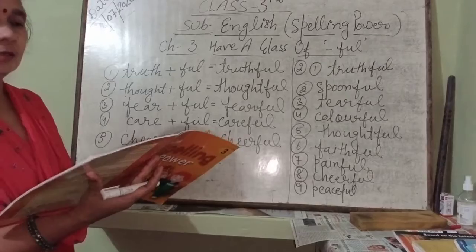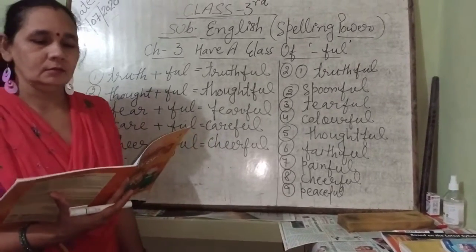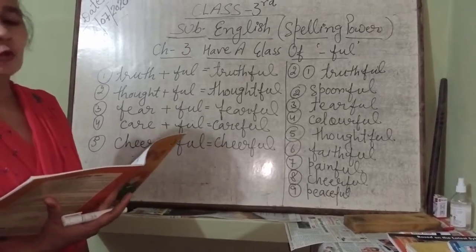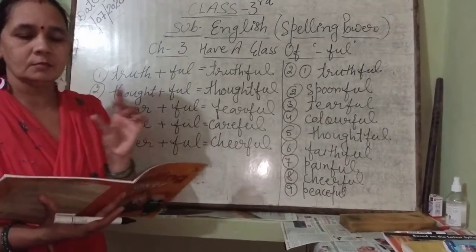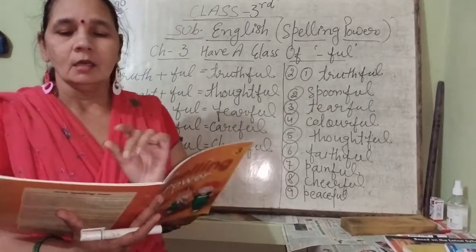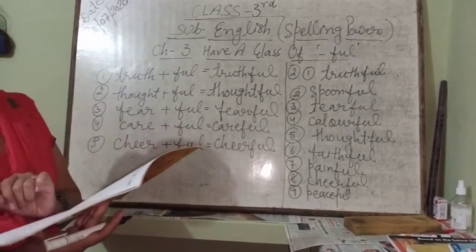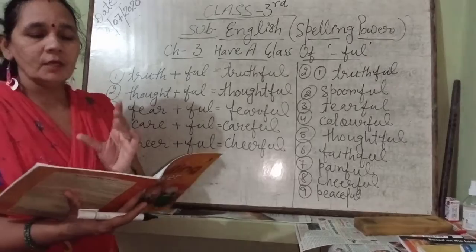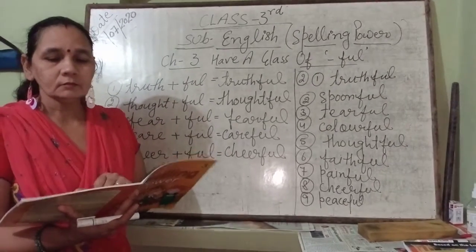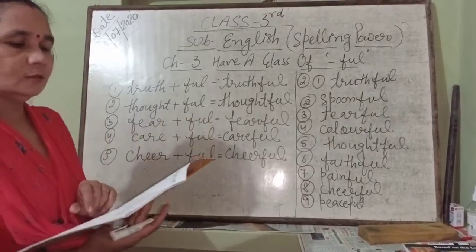Let's come to page number 9. See question number 2: fill in the blanks with the right words from the given box. The options are on the left side. We will complete the fill-ups together using the '-ful' words we have made.